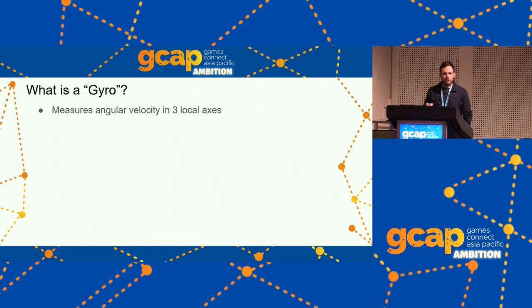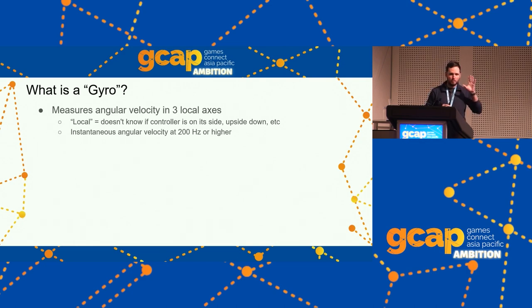Gyro is short for gyroscope — a motion sensor in just about every modern controller. It measures angular velocity in three axes: how fast is the controller pitching, yawing, rolling — instantaneous velocity measured very precisely. It doesn't know if it's upside down or whatever, and that's fine. It reports at 200 Hz or higher — 250 Hz in a PS4 controller, 200 in a Switch controller. There's a little bit of noise, but it's less than player hand shakiness.